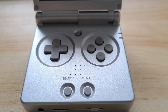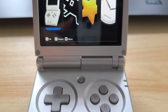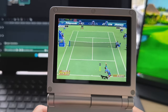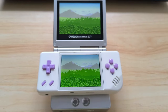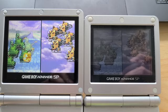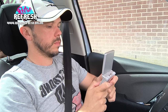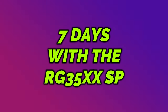The RG35XXSP is the latest handheld in Anbernic's XX lineup, and probably the one everybody has been waiting for. It's a fantastic homage to the original Game Boy Advance SP, which offers so much more than just Game Boy Advance gaming. But does it offer anything truly new to the XX lineup, and can it potentially take the place of the original Game Boy Advance? I've been using the RG35XXSP exclusively as my number one console for the past week to answer these questions, and this is what happened.